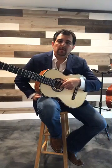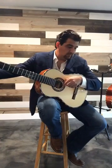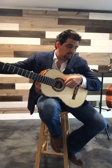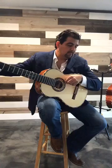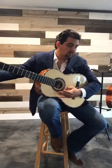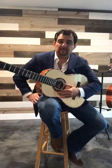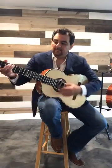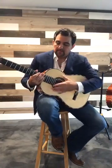So: E, B, G, D, A, E — that's why a tuner is always great to have by your side.